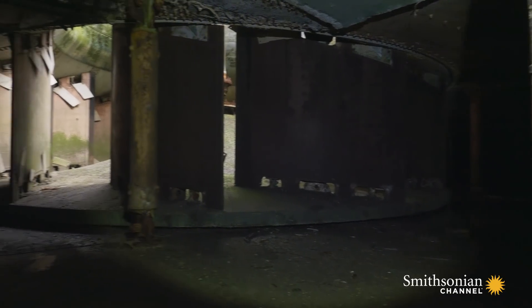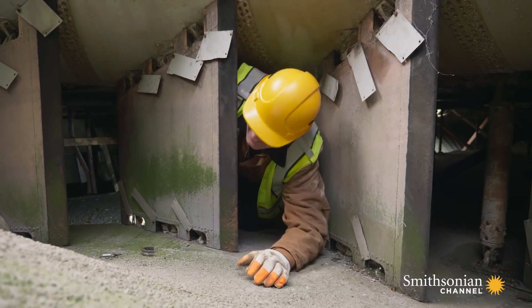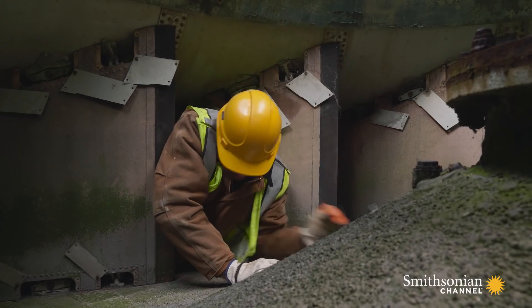Now I can climb right into the guts of this huge hovercraft. I bet I could crawl into the blades and get a closer look. This is not where you'd want to be when the engines start — I'd be sliced and diced.